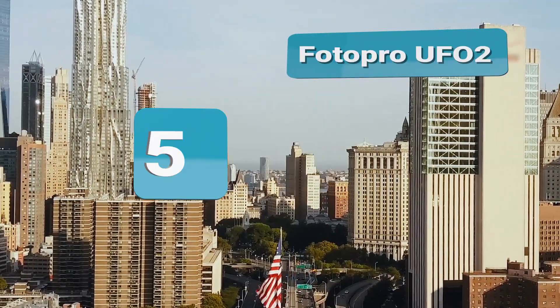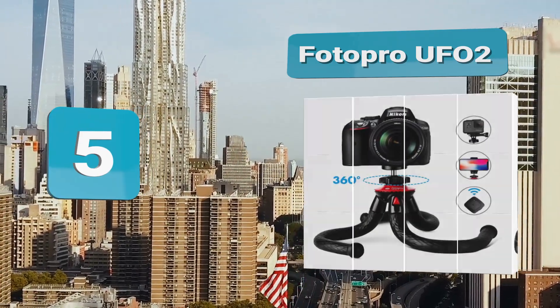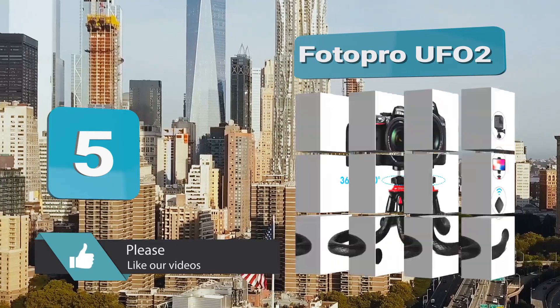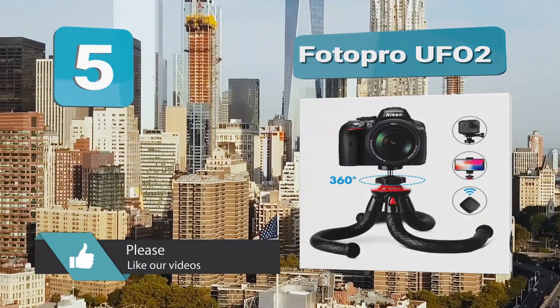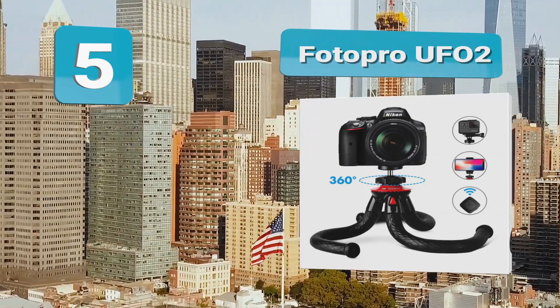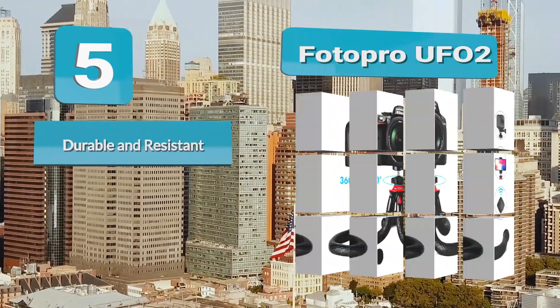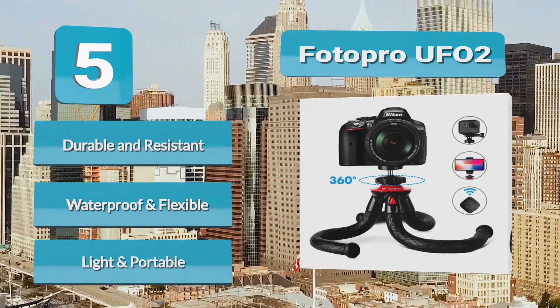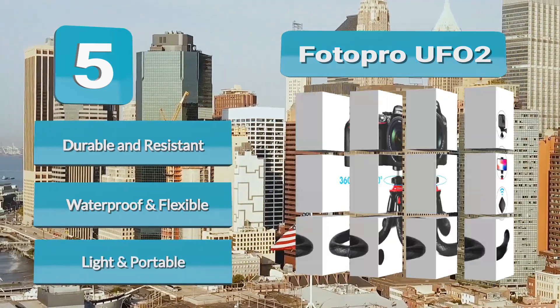Number 5: Photopro UFO 2. Living up to its name, the Photopro UFO 2 does look a bit like it's been dropped from outer space. It's another tripod with octopus legs that can wrap around anything and everything, so you can contort it into all kinds of strange positions. Attach it to your dashboard, hang it up from your backpack, set it up on a fence or gate — the possibilities are endless.